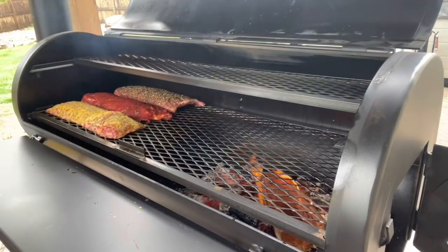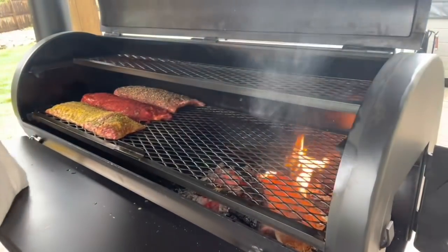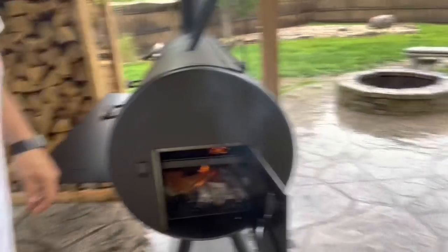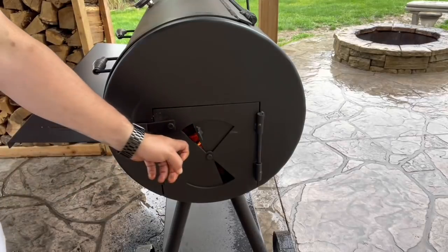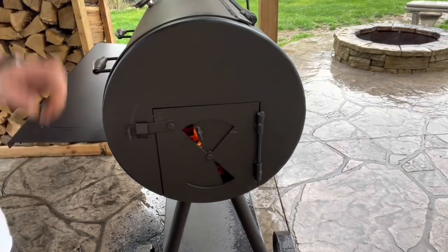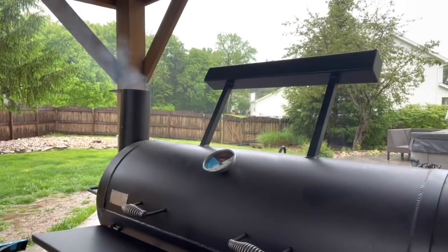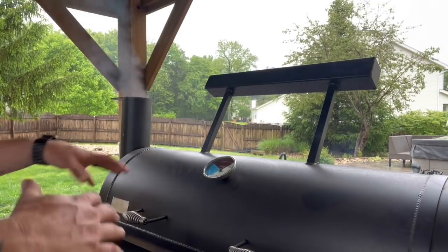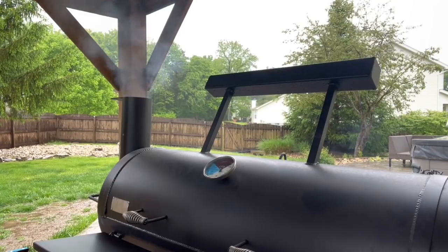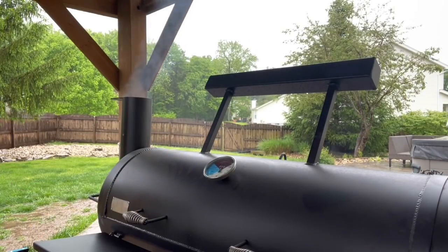We've got some ignition on the cherry, so let's close her down. Still got a nice burn going. That's what I found kind of stabilized my temperatures — exhaust wide open. Right now she's rolling at about 225 but it's climbing up, probably going to spike to around 300. I'll just ride it out — she should settle in around 275, and that's when I'll start paying attention and try to wrangle her in and let her roll there for a while.